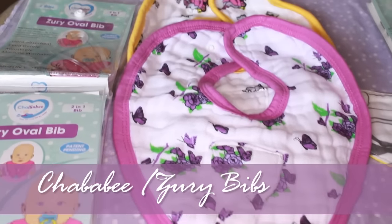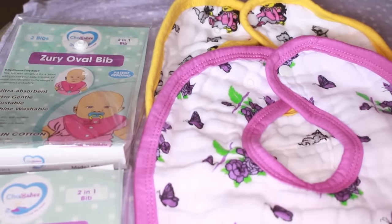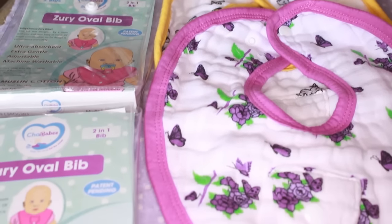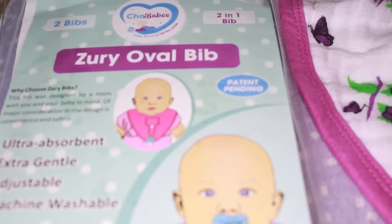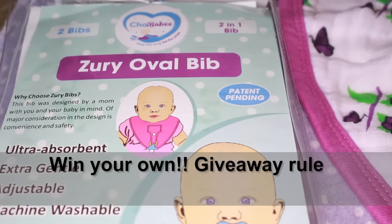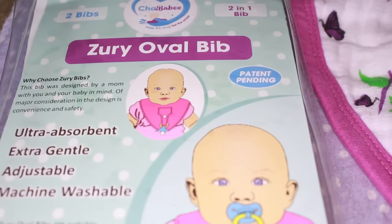Hey guys, this is going to be a review for Sha Baby and this is the Zuri bibs. I have one style of the bibs laid out for you — a purple and a yellow one. This is the Zuri oval bib; it's ultra absorbent, extra gentle, adjustable, and machine washable.